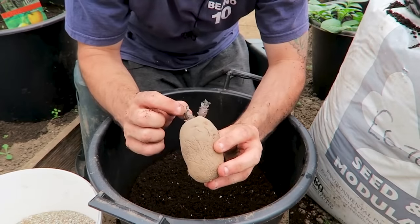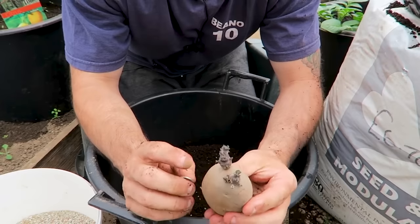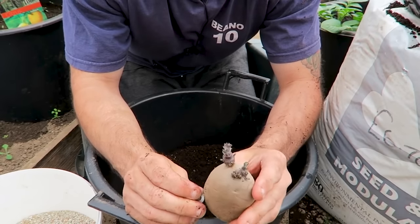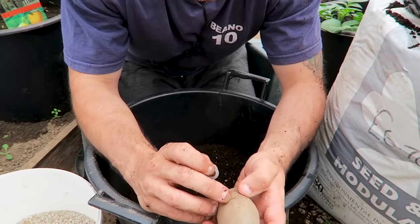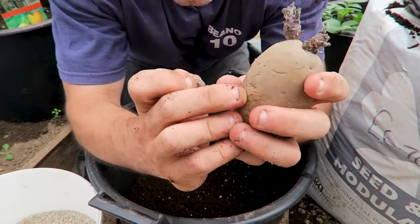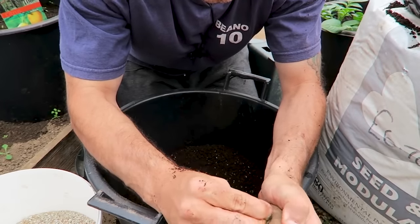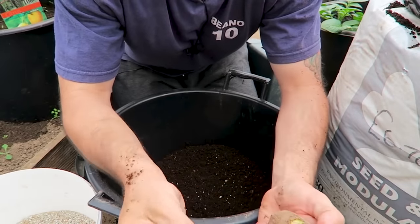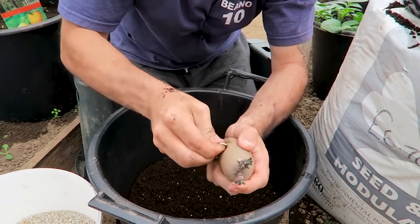Number one: take your tubers and decide whether you want smaller potatoes or larger jacket-style potatoes. If you want larger potatoes, remove all of the sprouts except for two — but don't just break them off. Dig them out with a coin or a knife. This will only allow two sprouts to grow on the plant, which reduces the number of potatoes but uses the plant's energy to grow those tubers much bigger.